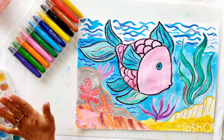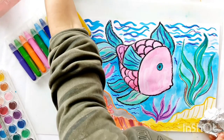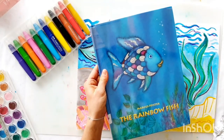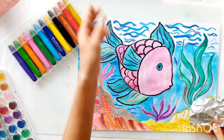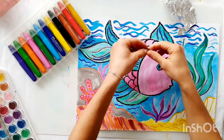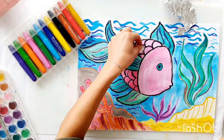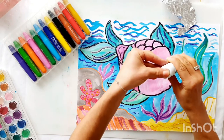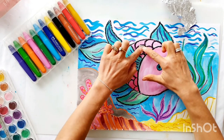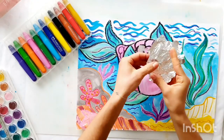Now we are going to add some sparkles, just like the rainbow fish — some sparkles on the scales. We're going to do that with some foil. Cut it into a scale shape and see if it fits. I'm going to grab some glue and add a few reflective foil scales to my fish.